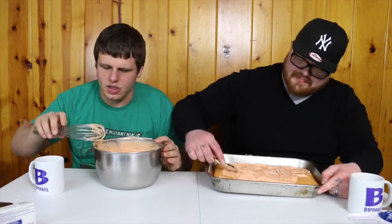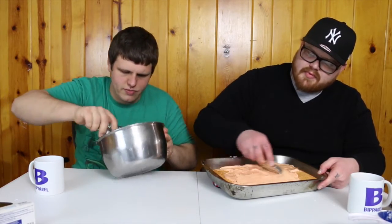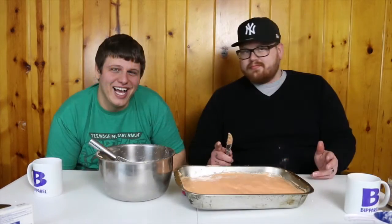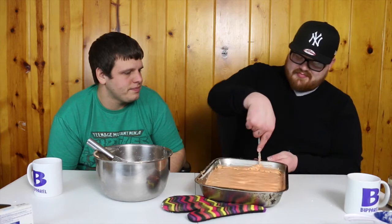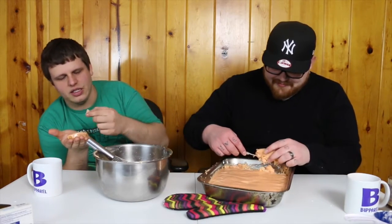Good job, Jake. Thanks, man. So now that it's frosted, it looks like an orange cake. It's falling apart. Be sure to let it cool longer than we did. Cake turned out really well — the only thing is we didn't let it cool. We just kind of brought it down here and frosted it.